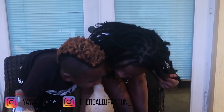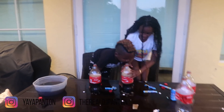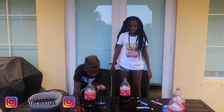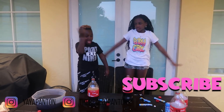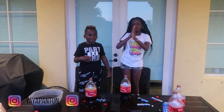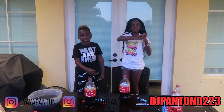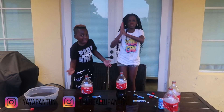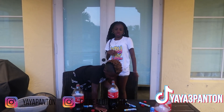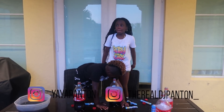Thank you guys for watching this video — make sure you like, comment, and subscribe and hit that little bell. Subscribe to my Instagram: the_real_dj_pants_head_underscore, add me on Fortnite: DJ Pants is 0223. Add me on Snapchat: yaya_pantin_63, my TikTok: yaya3_pantin, my Instagram: yaya_pantin. Bye you guys, peace!